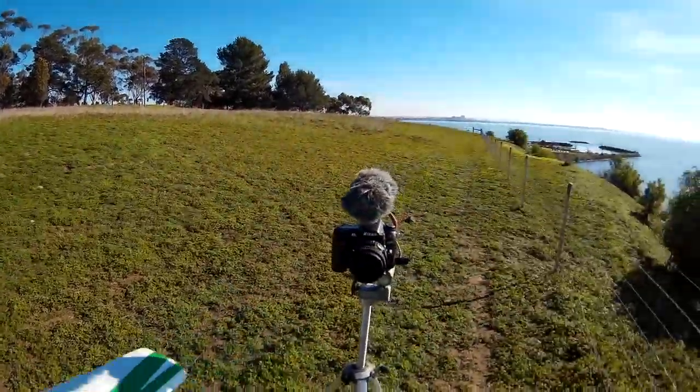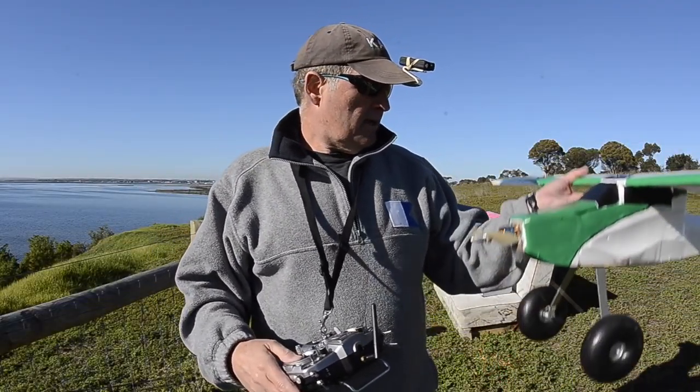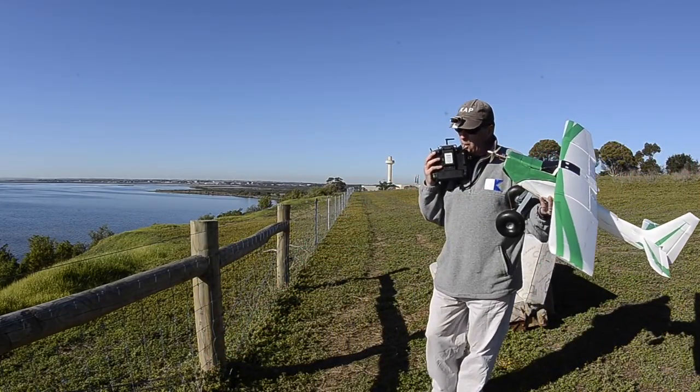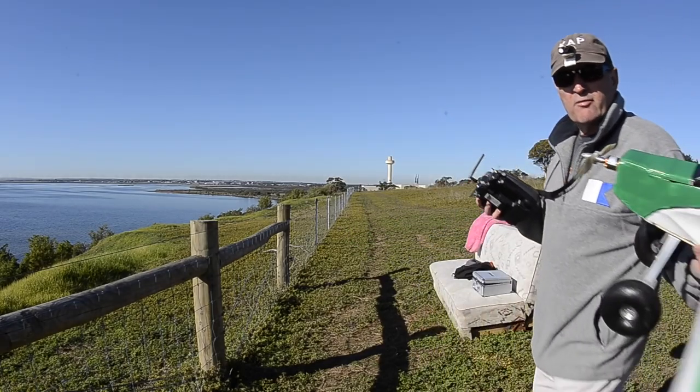Just want to see how that works out in the wild with a dead cat sock on it. I've got no idea why that couch is there either, but it's very convenient. Let's do some flying.